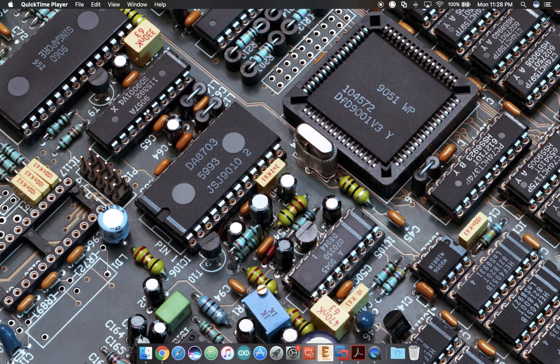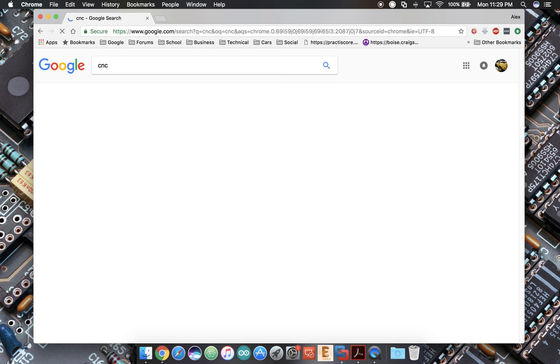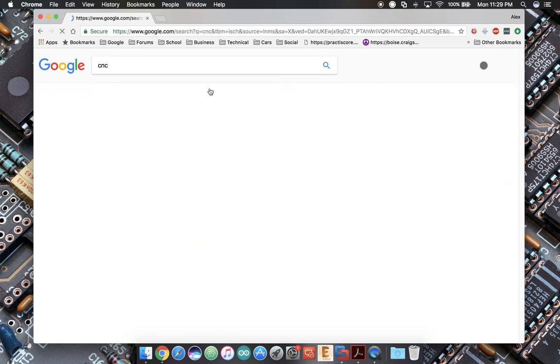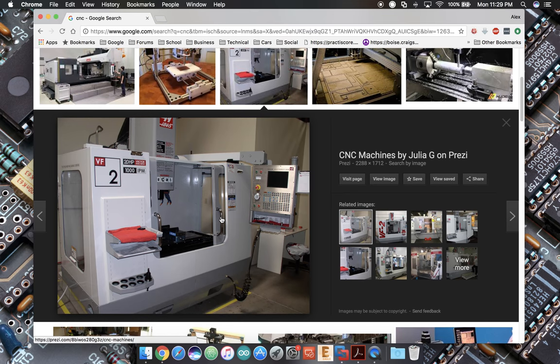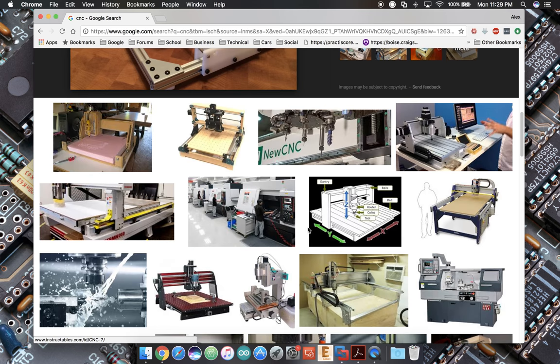If you go to Google and type in CNC, you're going to see that there's a lot of stuff out there. I'm going to click on Images — and there's just a lot of stuff. You've got these big production machines capable of cutting all sorts of metals in a non-stop production environment, and then right next to it we have the little tiny home router, and it looks like they're etching some PC boards.